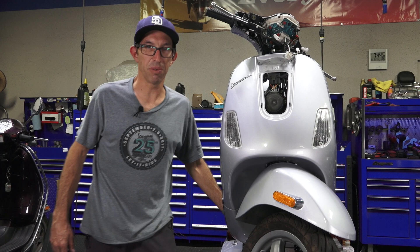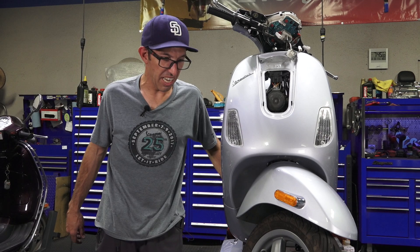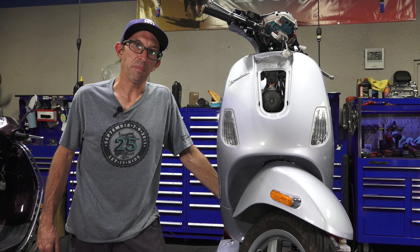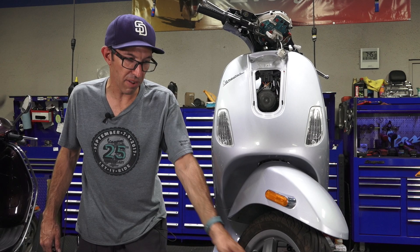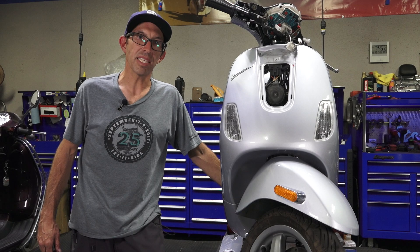I hope everybody found that pretty useful — maybe you just watched this to have the knowledge of how to change it if you ever need to. Speedometer cables and speedometer drive gears are very popular items on our web store, ScooterWest.com. Until next time, it's Robot here from Vespa Motorsport and ScooterWest.com here in San Diego, California. Check out our YouTube channel and subscribe — it helps us out.